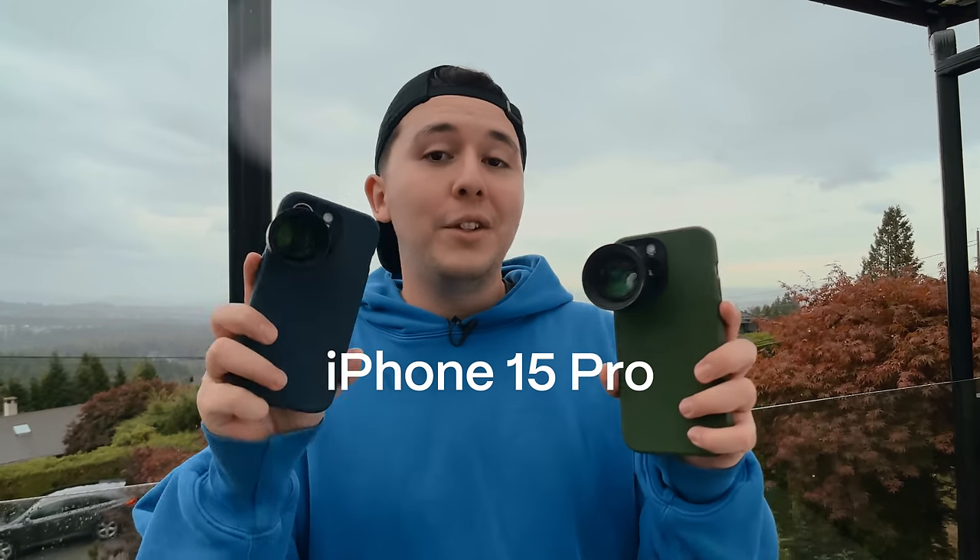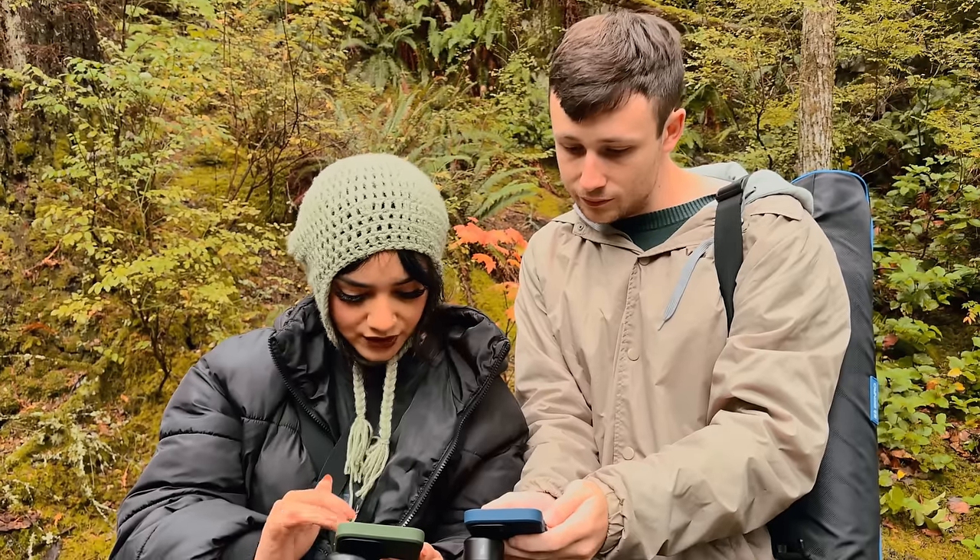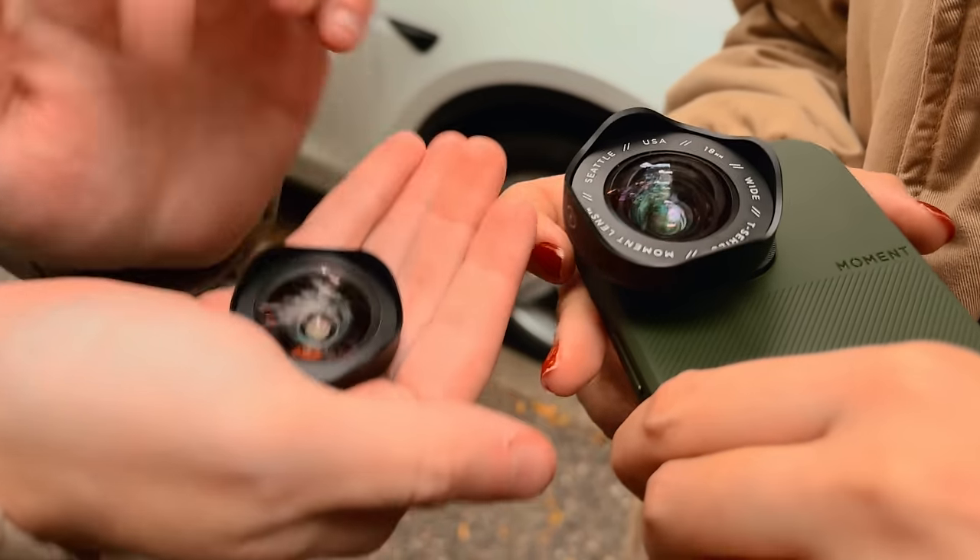Today we have the brand new iPhone 15 Pro and the 15 Pro Max, and we have the Moment M series lenses and the brand new T series lenses. In this video we're going to do a direct comparison, show you some side-by-sides of how both of these lenses perform, which one looks better, and just help you figure out which is best for you to get you an informed buying decision.